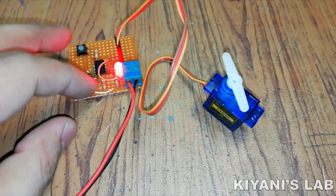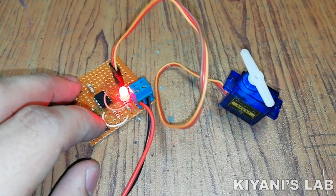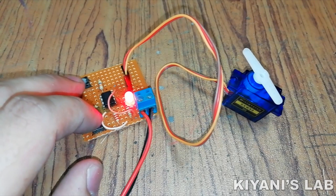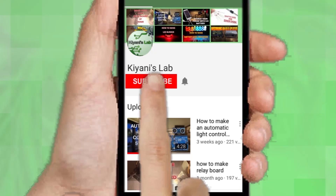Hi friends, in this video I'm going to make a servo motor tester. You can test your servo motors with this tester. So without further ado, let's start this video.